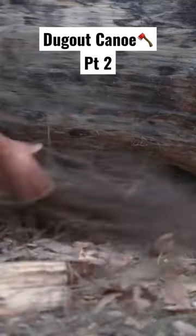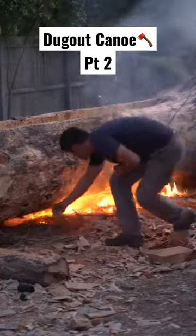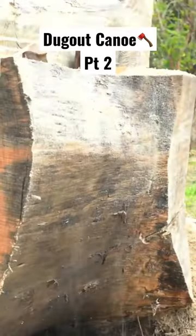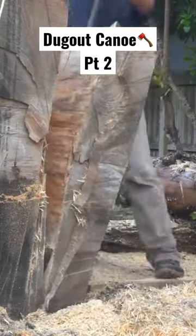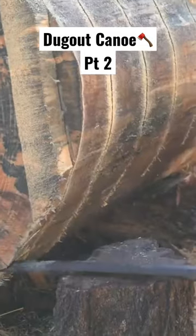Not long after I started carving the canoe, I discovered wood borers. They had put heaps of holes in the canoe, so I had to try and kill them in a natural way — I used fire to try and kill them.